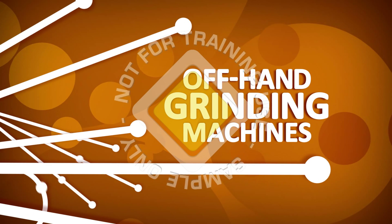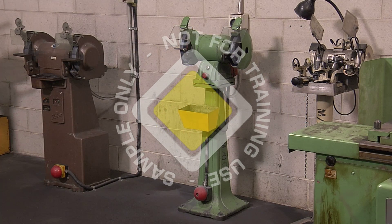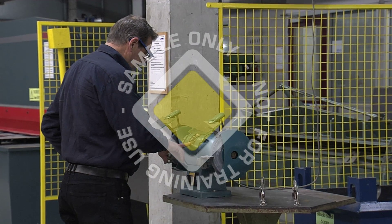The two most common off-hand grinding machines are the pedestal grinder and the bench grinder. Both of these machines have similar features.